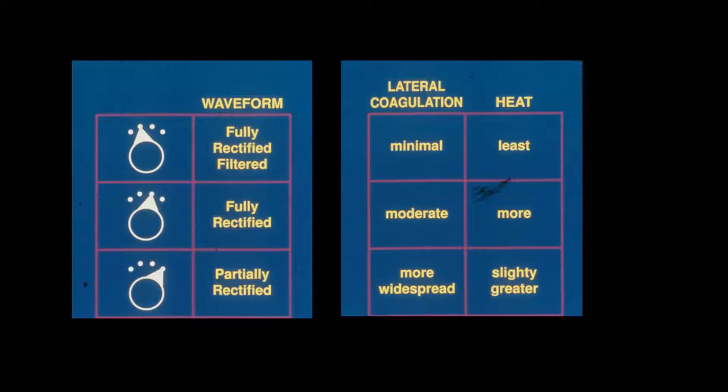We talked about the waveform earlier. With the fully filtered cut, we have minimum lateral coagulation and the least heat. When we go to the fully rectified cutting mode — which is 50-50 cutting and coagulation — we have moderate coagulation and a little more heat generated. And when we get down to the partially rectified mode, which is 90% coagulation and only 10% cutting, we get much more widespread coagulation and even greater heat.